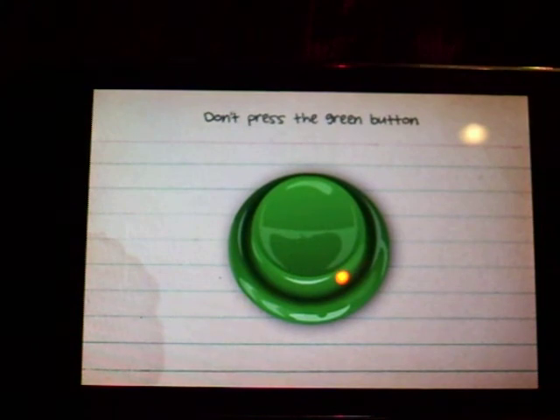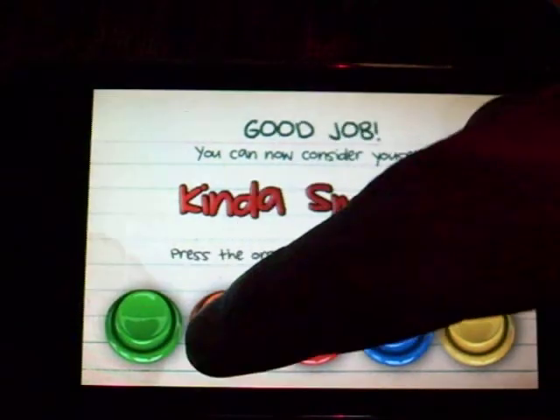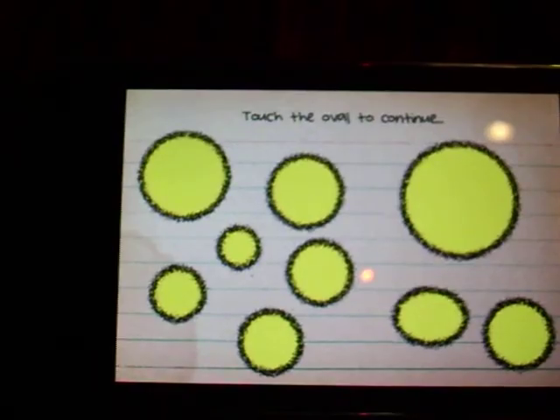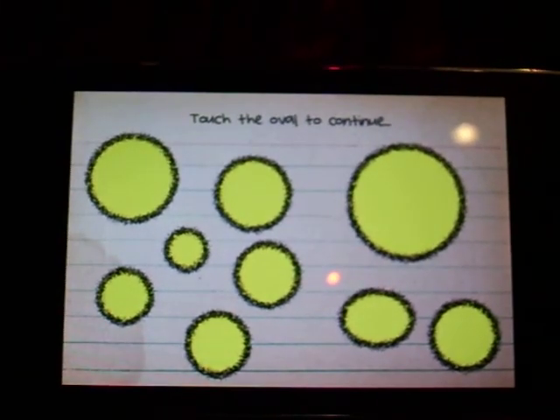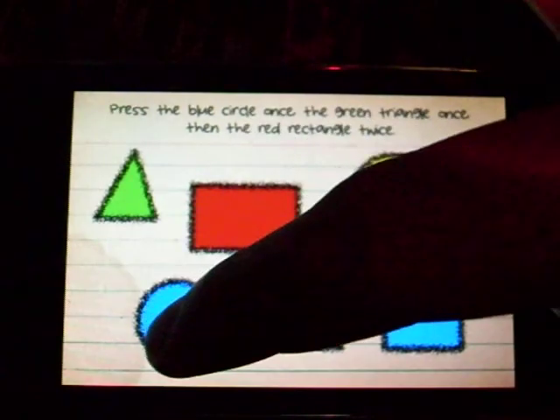Don't press the green button. This app is kinda fun if you just get kinda far, but it gets frustrating because it's one mess up and you lose the whole thing. I'm kinda smart. Press the orange button to continue. Press the number four to continue. Press the oval to continue. Press the blue circle, green triangle, red rectangle.